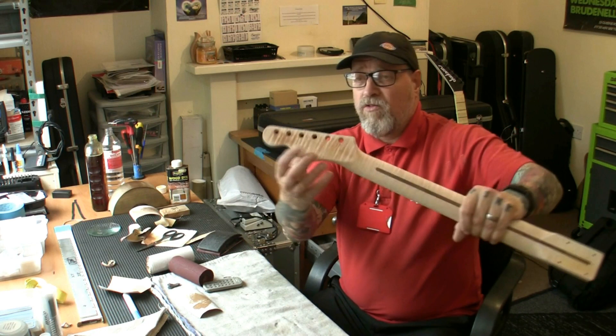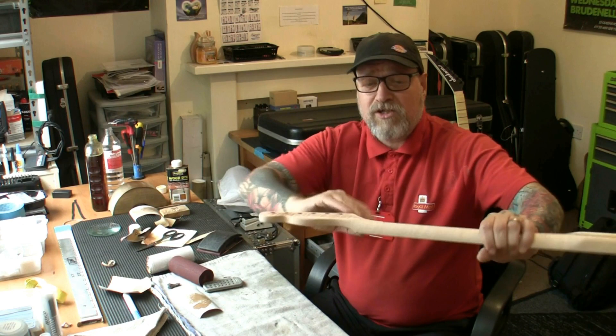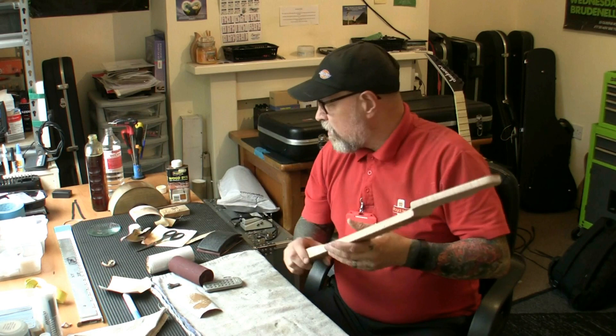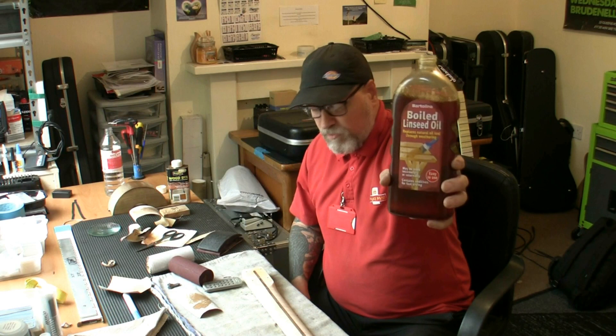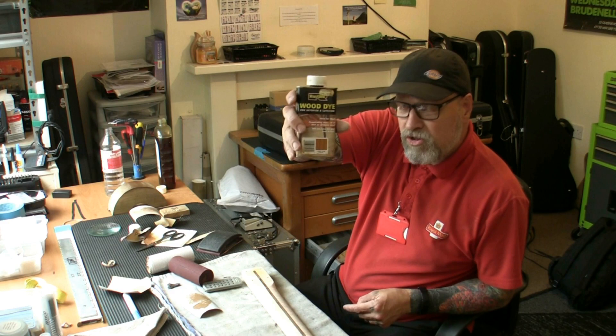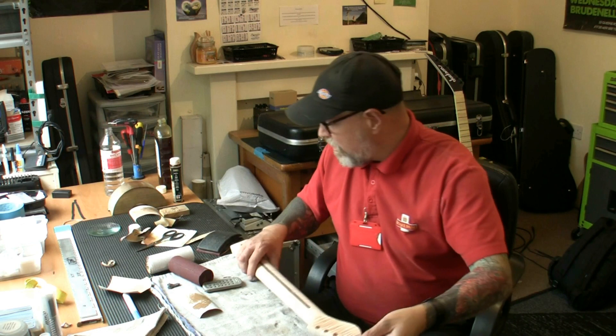I've given it all a rub down with 400 grit. I did try some stain on the back but it's too dark, so I'm going to sand that off again. Once sanded off, I'll clear the wood, remove any grease with a coat of naphtha — which is lighter fluid — and then I'm just going to go with boiled linseed oil and give it a good few coats. If it's too light I'll mix a bit of Rustin's wood dye — one part to three parts water — apply it with a rag, and see what that does.